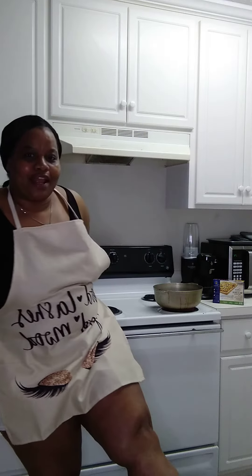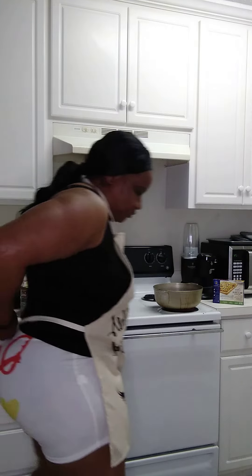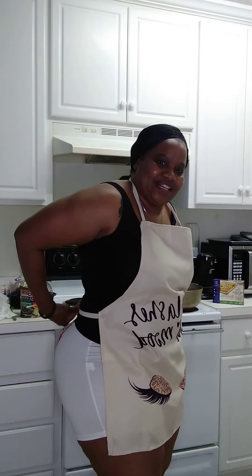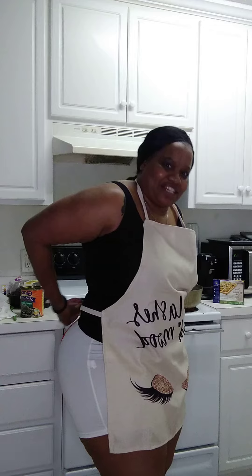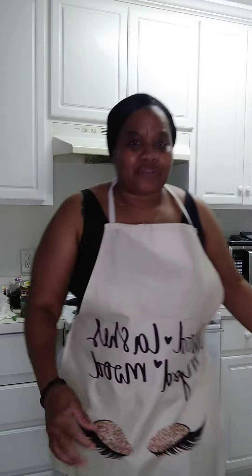And we got the heels! Yes, we're cooking in the kitchen — in my kitchen — in heels. Yes, can you believe it? I know you're probably thinking, what in the world is she up to?